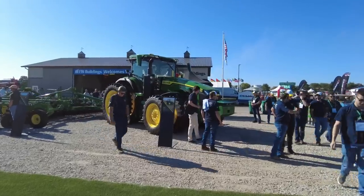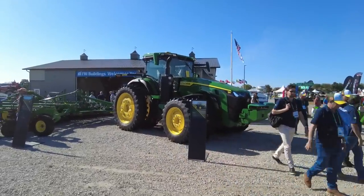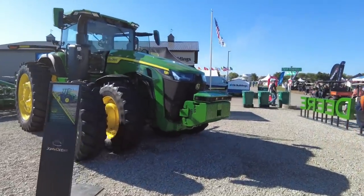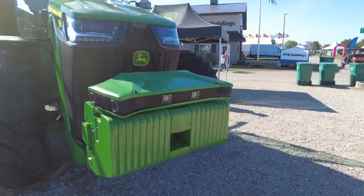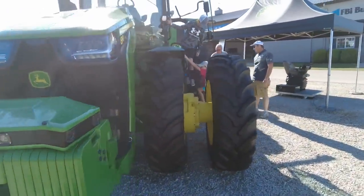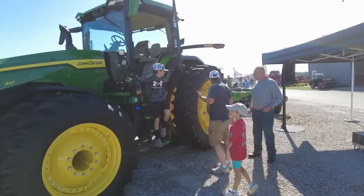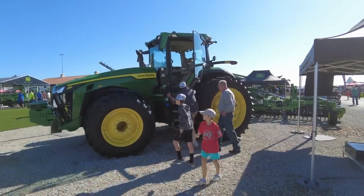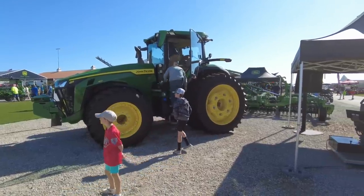From a distance this might look like your normal 8R, but this is the autonomous deal they're working on. You've got an array of sensors or cameras up here on the front, more all around. This is some stuff they're doing some autonomous tillage work with. I think you can order this stuff now — so this is here.